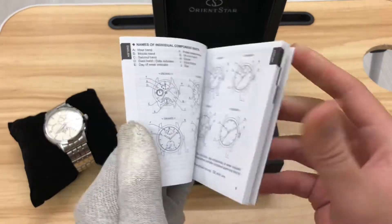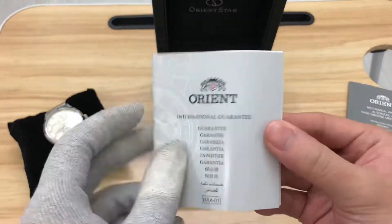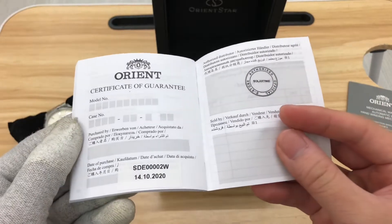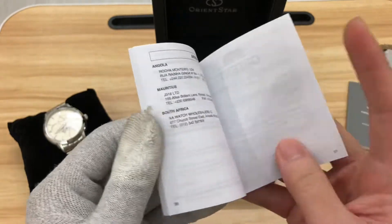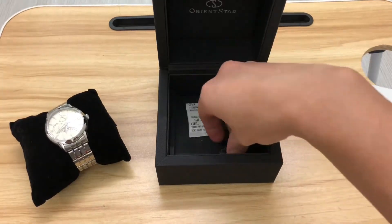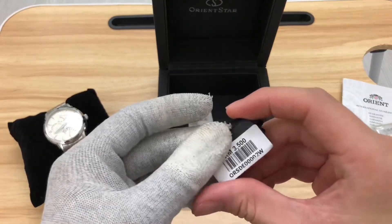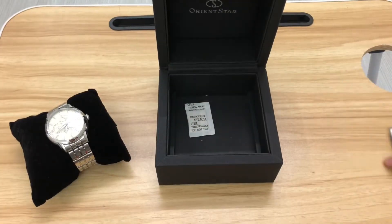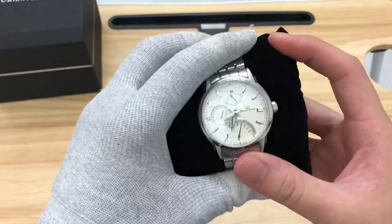We have the manual book telling you what's inside. Then we have the international guarantee, so the watch has a two-year warranty. We also have the tag and the extra links, and this shows the model number and the price.